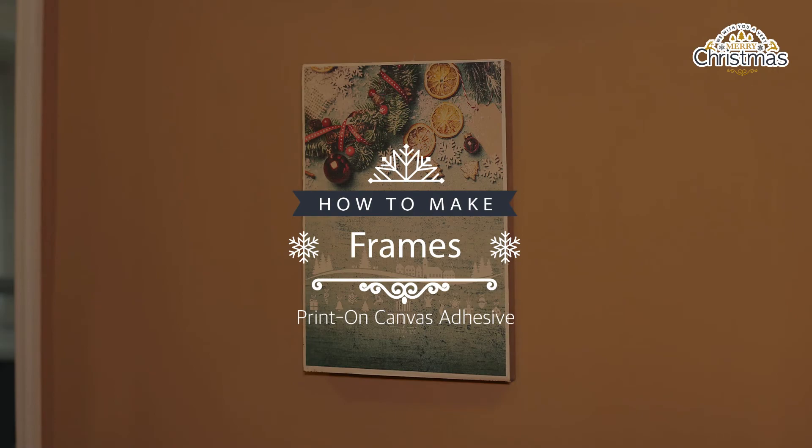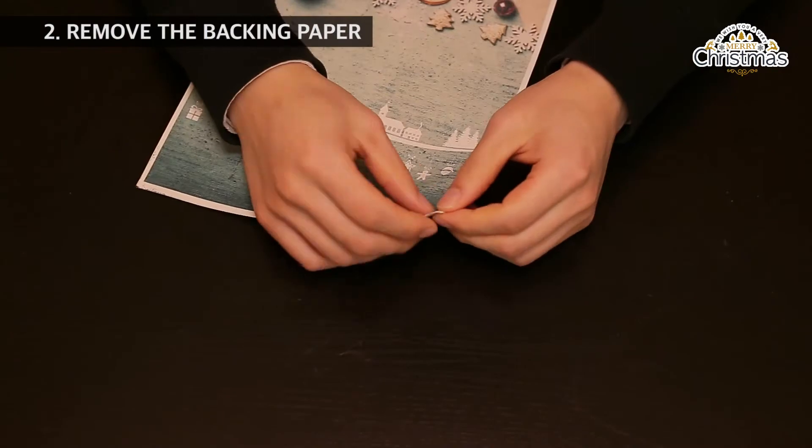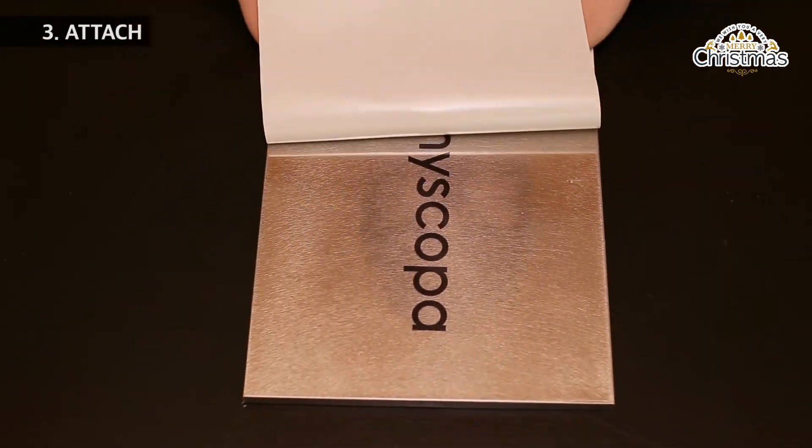Frames. Print on the fabric side of the Soniscoper canvas sheet using an inkjet printer. Remove the backing and attach. Done.